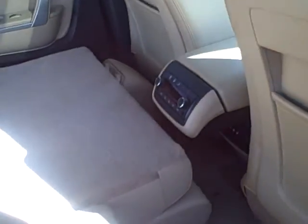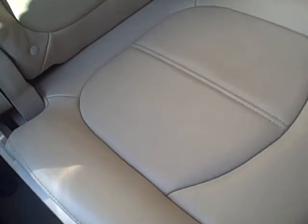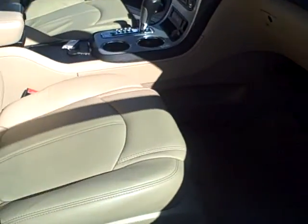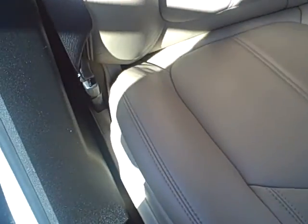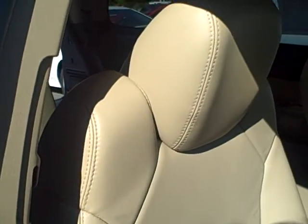Okay, coming to the front. And then the passenger side seat.